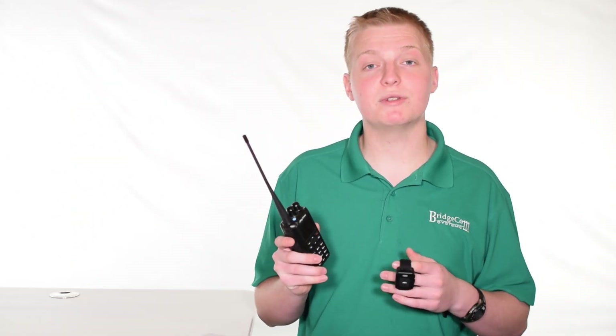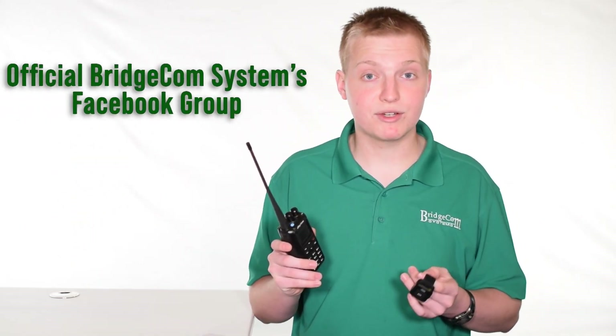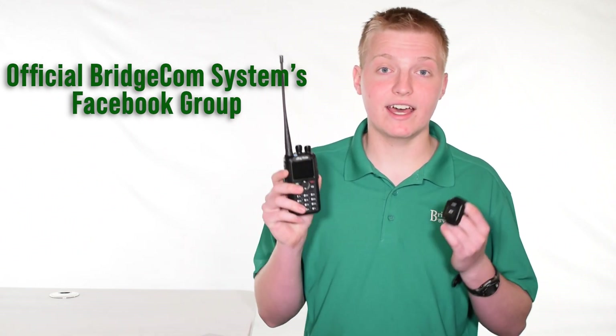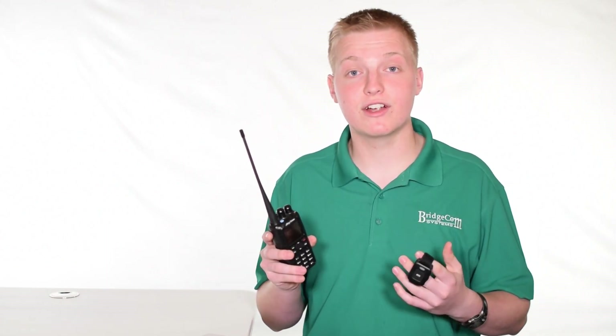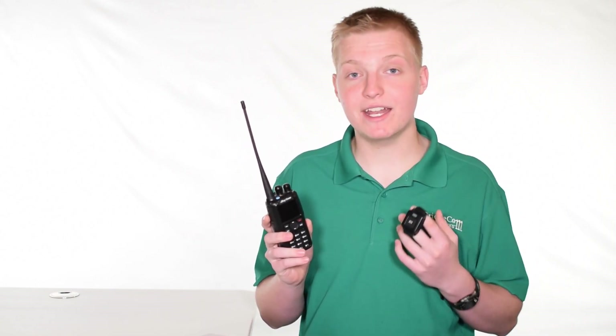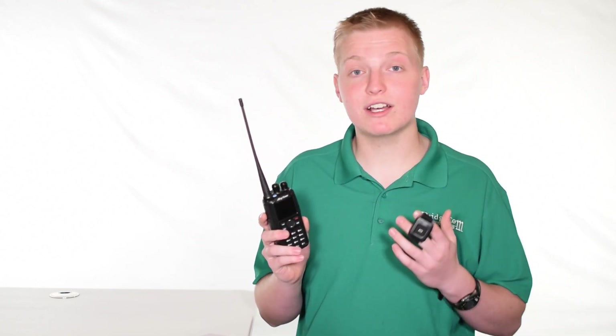Not only that, but there is a large group of active users in our private Facebook group and other groups around the web dedicated to supporting and talking about this radio. So if they can't answer your question, you can always contact one of our expert American technicians right here in Kansas City and they'd be happy to answer your question via email or by phone.